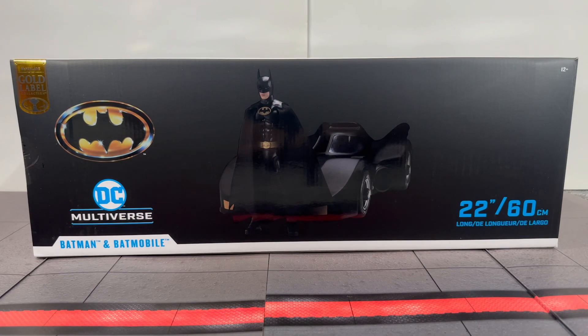What is going on, you guys? It's your boy Alex West Collects here, bringing you another figure review. Today we're dealing with the McFarland DC Multiverse Gold Label Collection Amazon exclusive.